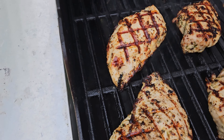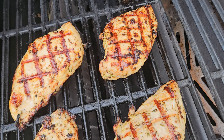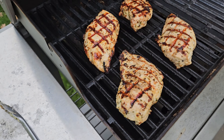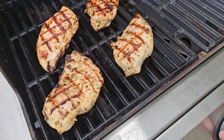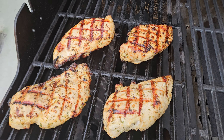Check out those grill marks — those look outstanding! And this one I messed up — flip it over and you can see you still got some diamond grill marks, just not as clean. I hope you enjoyed this video. If you did, think about subscribing to my YouTube channel to keep up to date on all my future videos, and leave a comment about what you liked or didn't like. Thanks again for watching!